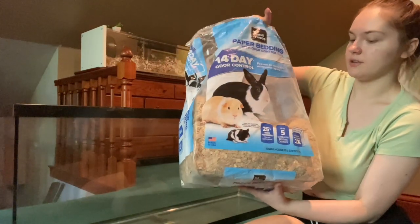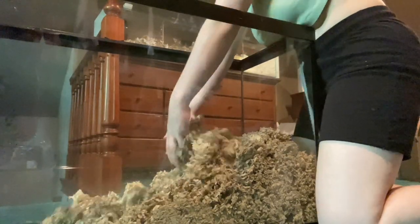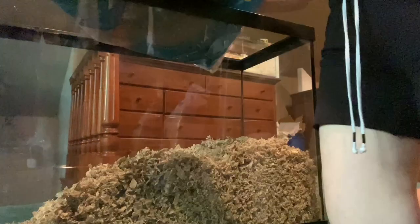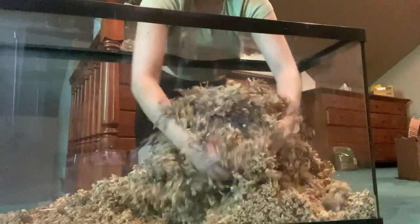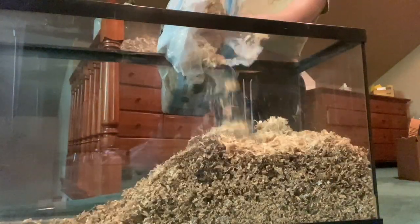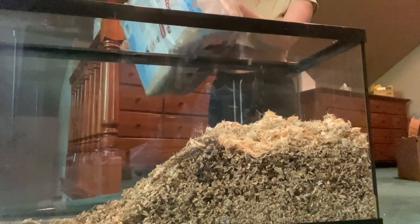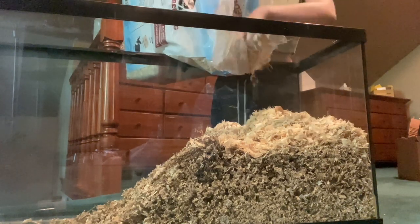I have a bit of this All Living Things brown paper bedding, so I'm just going to put this in here. To be honest, I'm not really a fan of this bedding because it is pretty dusty, but I did have some leftover in the bag, so I figured I would just go ahead and use it up. I am also going to be mixing in some eco bedding. I really like eco bedding because it is not dusty at all and it is made from 100% recycled paper. You can see when I'm mixing this all together that there is a ton of dust flying up in the air, so I really wouldn't recommend that All Living Things bedding. I am also going to be mixing in some aspen shavings because it just adds some extra texture and it helps stabilize the burrows a little bit.